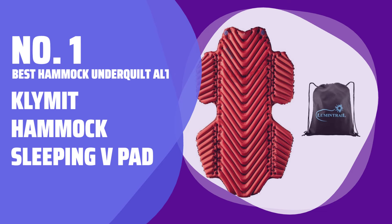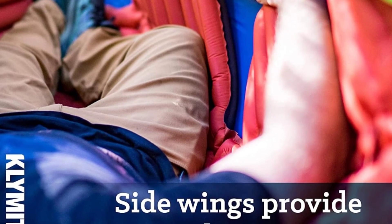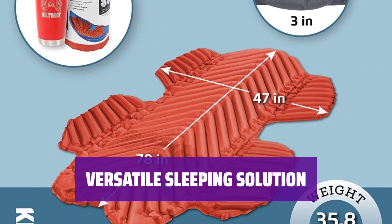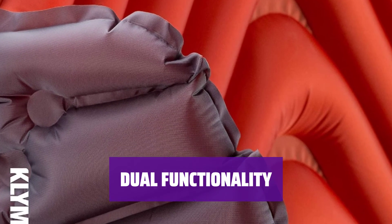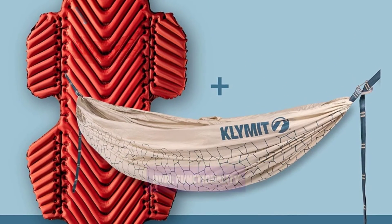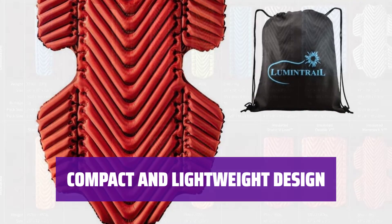Number 1: Best Hammock Underquilt Alternative — Klimit Hammock Sleeping V Pad. It's like a traditional sleeping pad but with folding side panels to fit smoothly in a curved hammock, and is perfect for both hammock and tent camping. The Klimit Sleeping V Pad offers a four-season warmth rating. Its inflatable design with small air chambers prevents compression for a comfortable sleep. With its compact and lightweight design, it's easy to carry on your outdoor adventures.